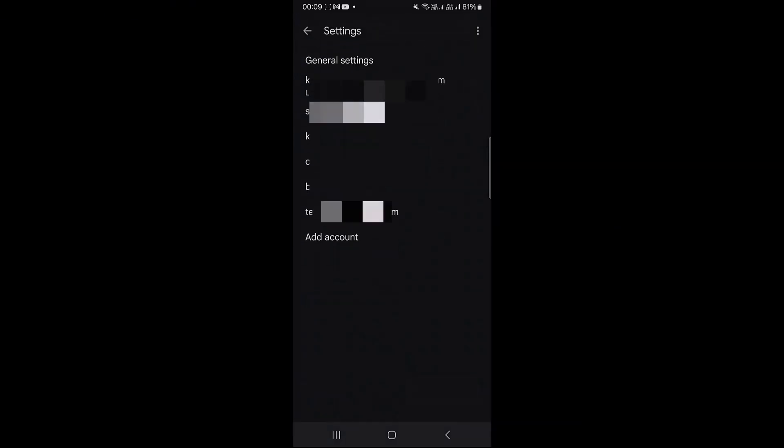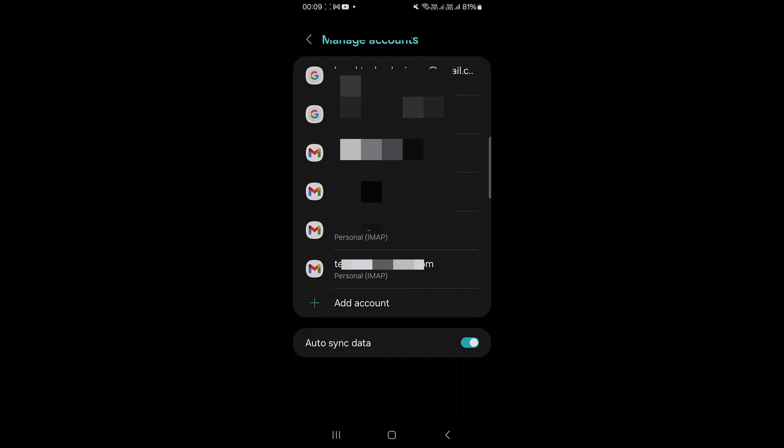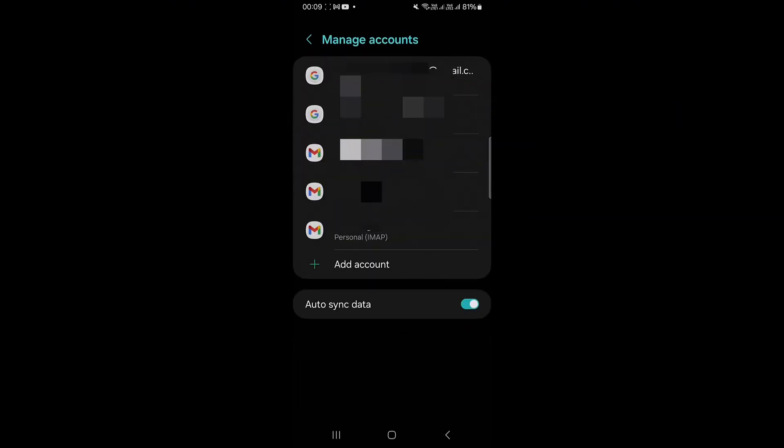Then you want to click on Manage Account, click on the account you're trying to remove, and then click on Remove Account to confirm. Then on the same page, click on Add Account.